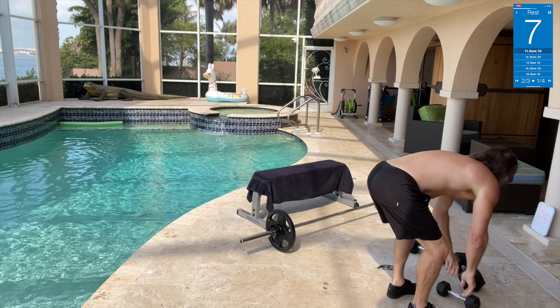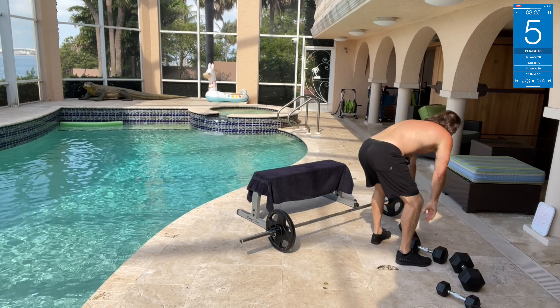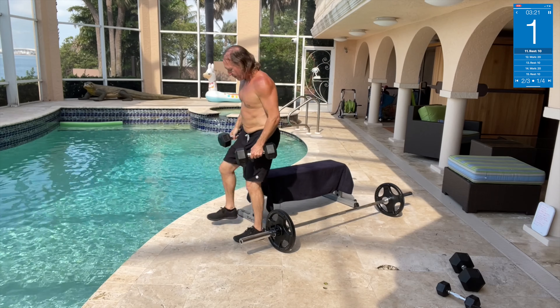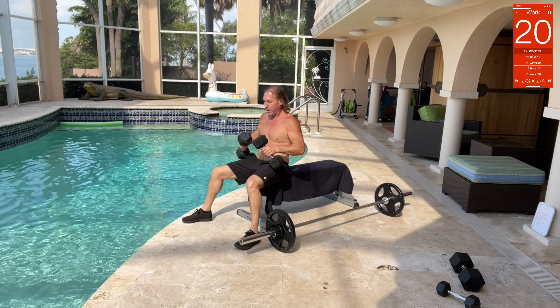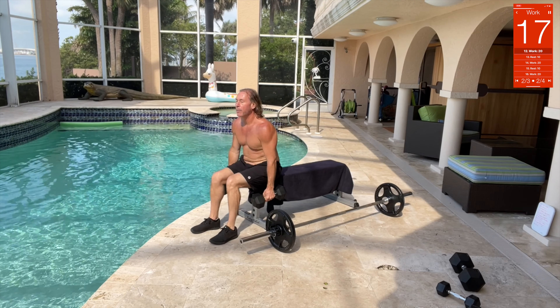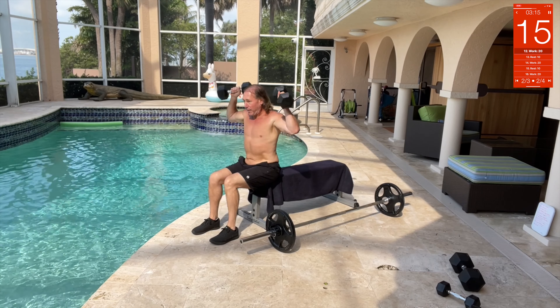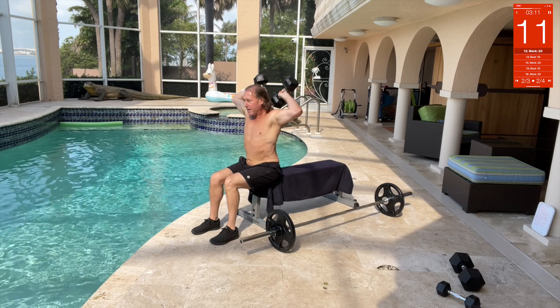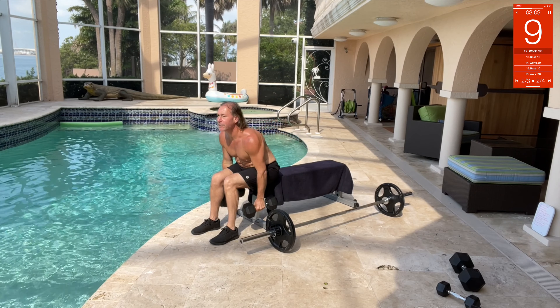Dumping buckets — a new one, using 25s. Thanks to my Strength Camp guys for this one. We're gonna be down here, go up, dump them behind your head, down, up — like you're dumping buckets behind your head.